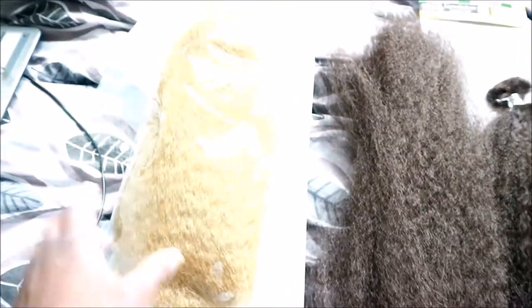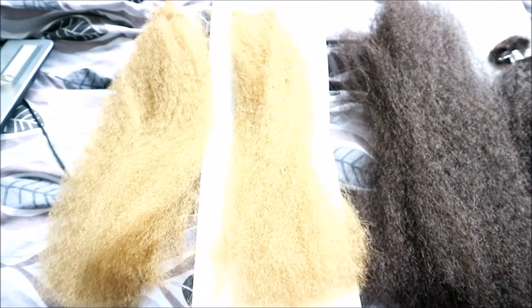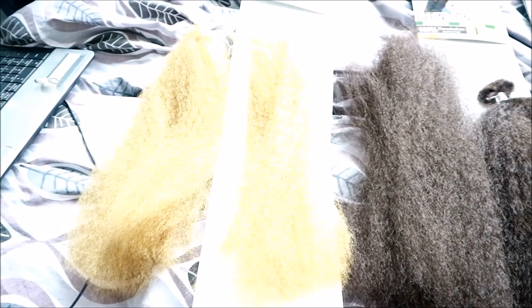That's everything split in half. Everything is now two each, and I've also split the blonde half in half purely because it's too bright — I really don't want too much popping out because it's such a strong, bright blonde. So I'm going to mix some of the brown, some of the black, and some of the blonde together for the back so it's not too obvious.